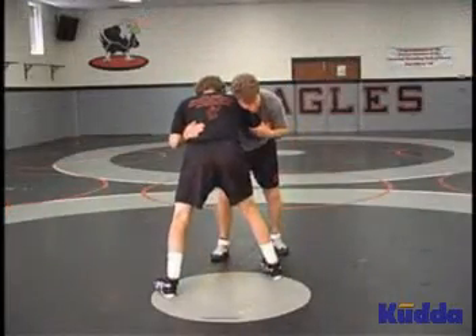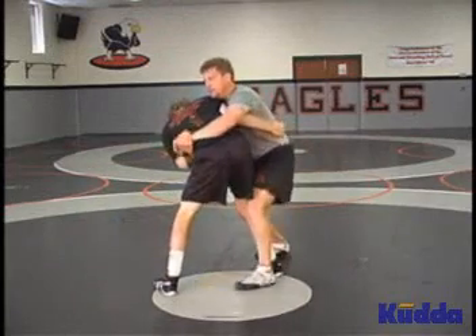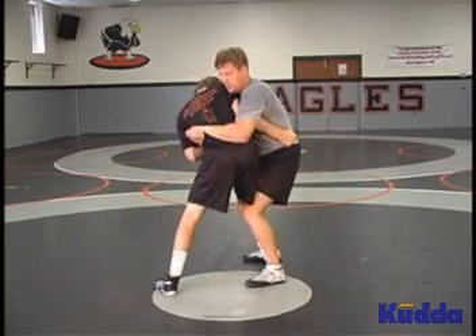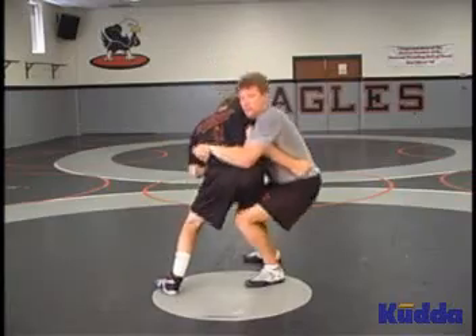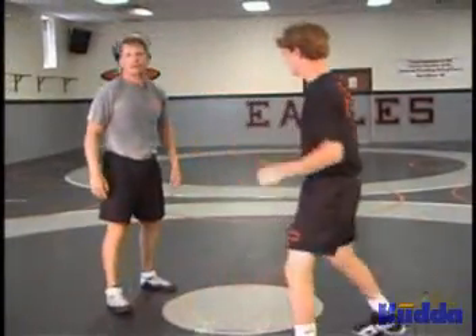From an over and under: lower my level, attack the small of his back, step to the side. Pinch, elbows in tight, fall hip, shoulder, come up on top. That's a body lock sag throw.